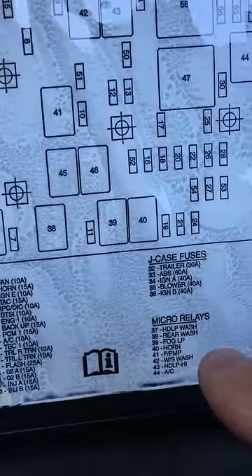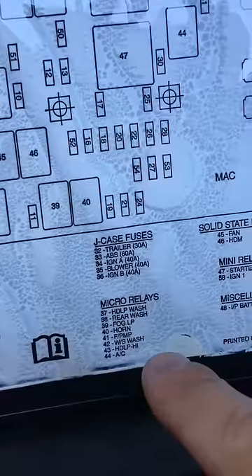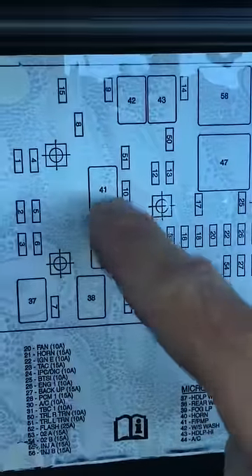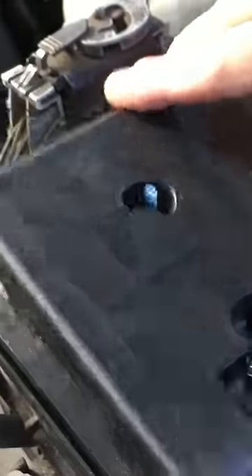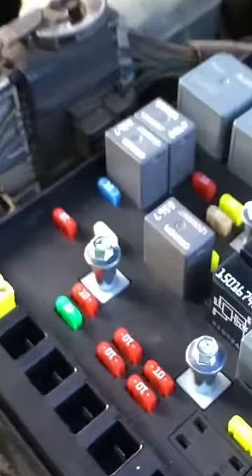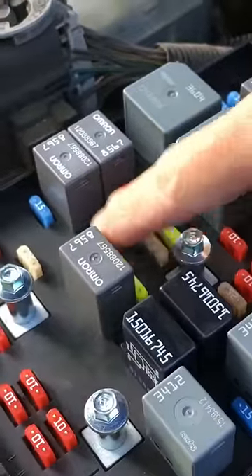If we check here, we'll see that number 41 says F slash pump, which is fuel pump. So 41 is this relay right here. We have this little cap here — we're going to take that off, pop that off, get that out of the way. And this right here is number 41.